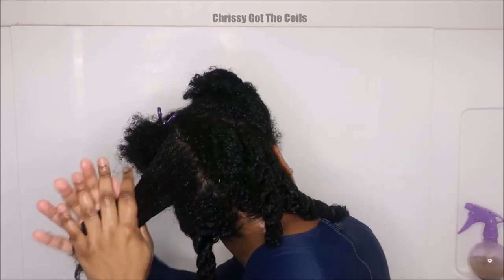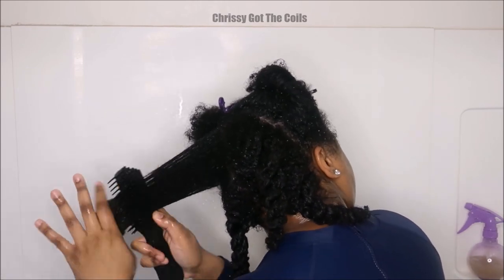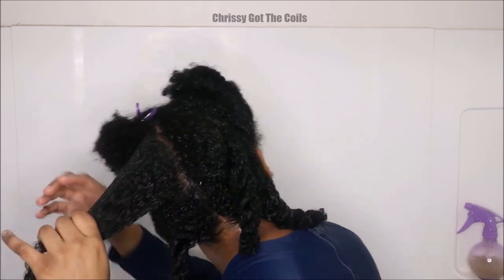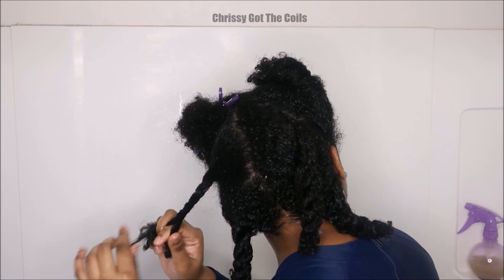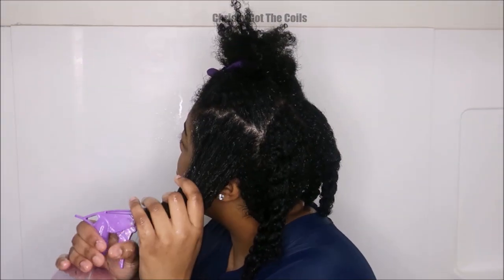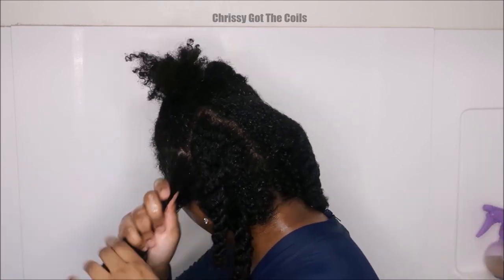Although the okra gel does give great curl definition, I do not suggest you leave it on your hair for a wash-and-go or twist out because it will expire — it will probably start smelling. It does have a light smell like sweet peas after it's freshly boiled, but afterwards it may start to expire, so I do not recommend leaving it on your hair. It has great moisture properties which softens my hair, which is why I keep working it into my scalp and roots.